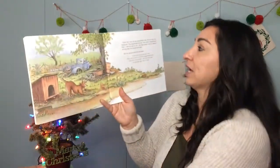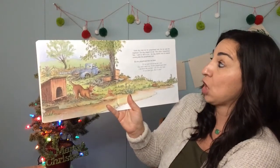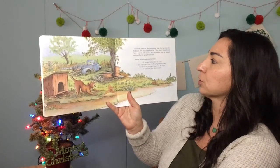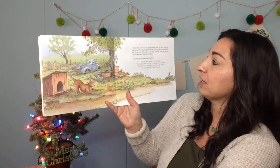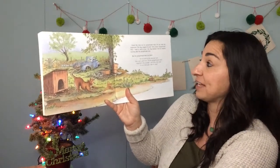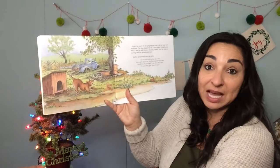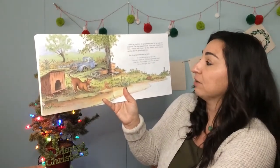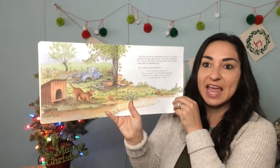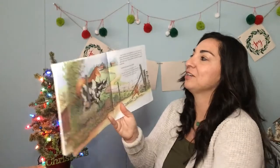Down the road ran the gingerbread man. He ran past the doghouse. The dog wagged his tail. "Slow down, gingerbread man, I want to talk to you," the dog barked, and he started running after the gingerbread man. But the gingerbread man ran faster. "I'll run and run as fast as I can. You can't catch me, I'm the gingerbread man. I ran from the woman, I ran from the man. I'll run from you, see if I can!" Do you think he can outrun the dog? Let's find out.